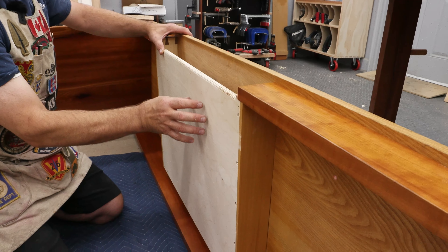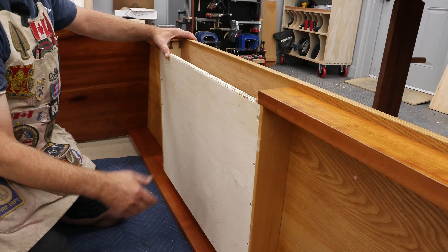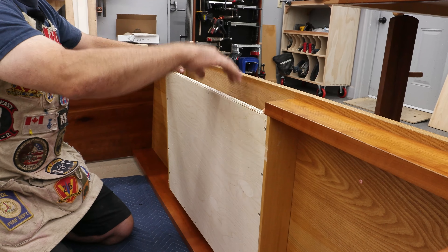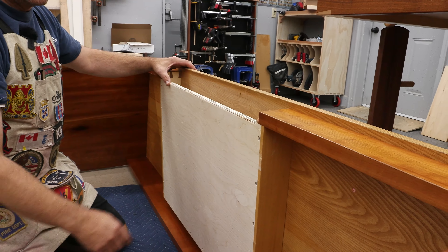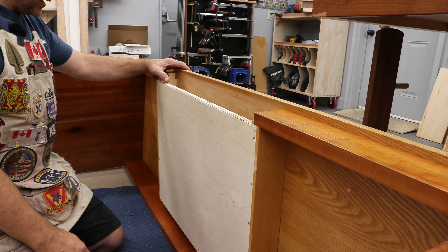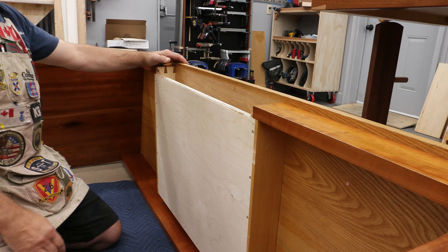I originally built this with a piece of half-inch MDF. The MDF didn't have the strength, and when the drawer is open and you lean on it — which is the tendency — it eventually broke those free and had to be replaced. That's where the piece of plywood came into play.